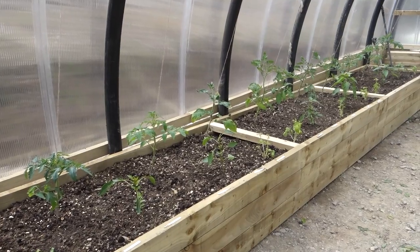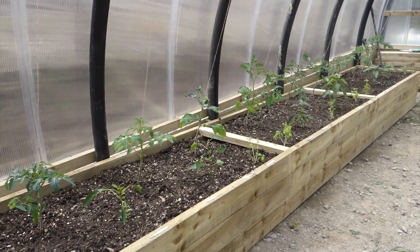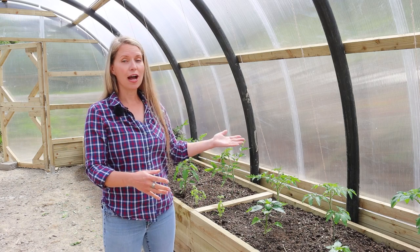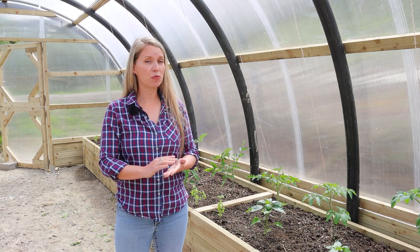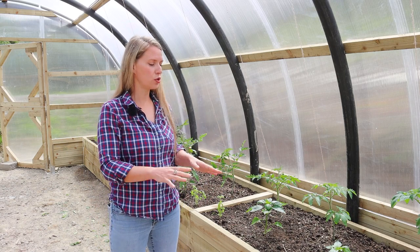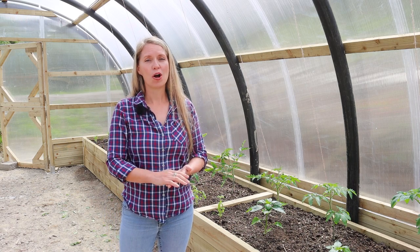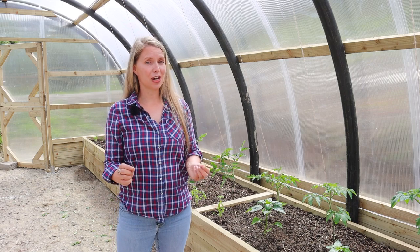Today I'm going to cover how we built this first bed, including the structure itself, the fill, and how I planted it up. I'm sure it will help you regardless of whether or not you're building raised beds in a polycrub, polytunnel, or out in the garden.